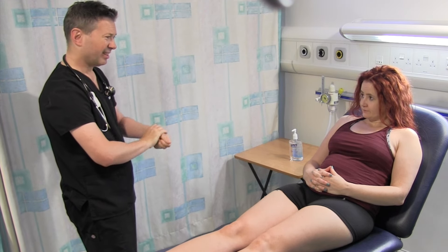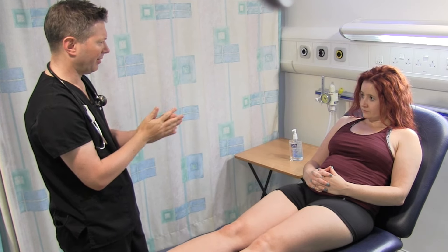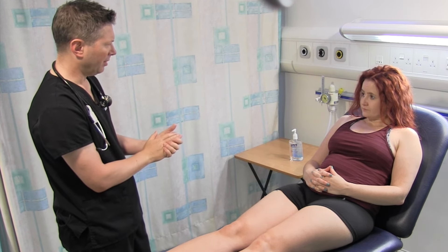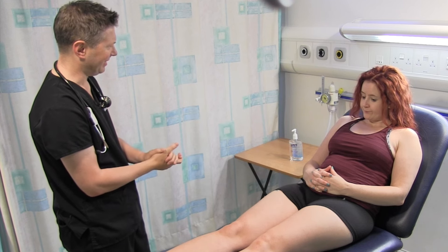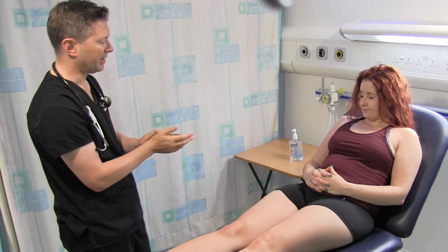Well, it's nice to meet you, Alison. Now, what I'd like to do today, if that's alright with you, is do what we call an abdominal examination. It's going to involve me having a feel of your tummy, also having a listen to your tummy as well. It's going to examine your hands and your face as well. Would you like a chaperone present for this examination?